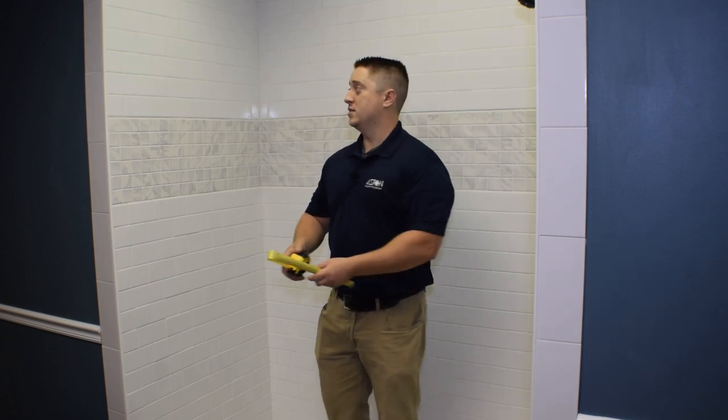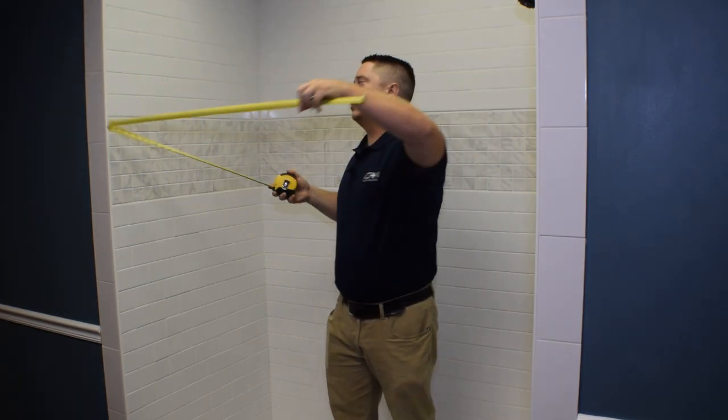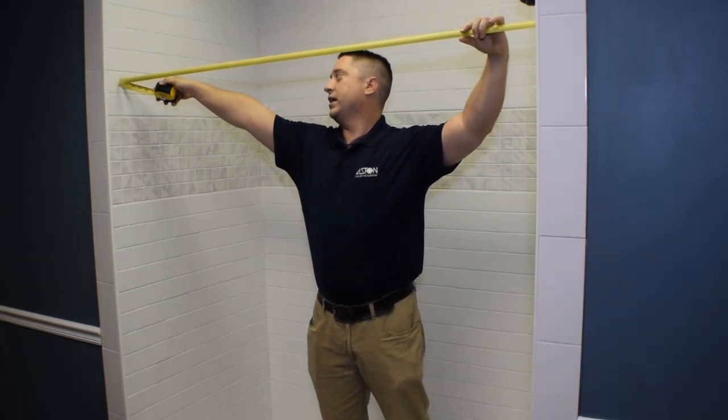The very first step is to measure the overall opening width. This is a 60-inch opening, which actually measured out to be about 59.5 inches. Since we measured the opening at 59.5 inches, we're going to cut the bar down to 59 inches as per the installation manual.